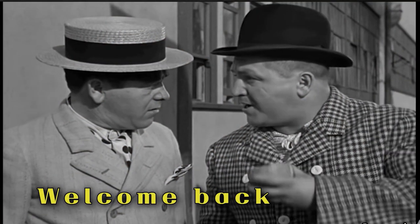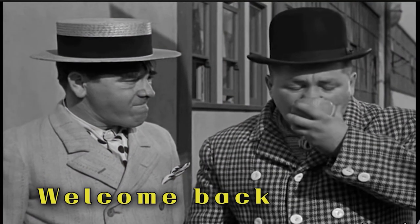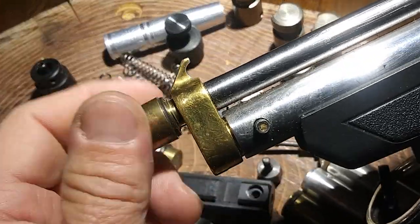If at first you don't succeed, keep on sucking till you do succeed! Hey everybody, how you doing? I'm Stoney, your host at Backyard Dispatcher.